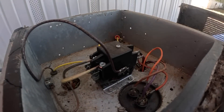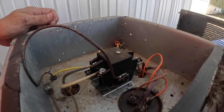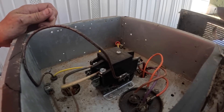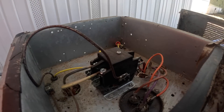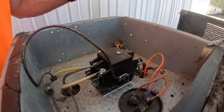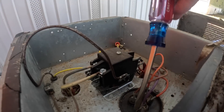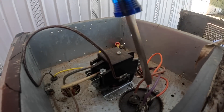All right, on this one I'm going to take advantage of the opportunity to show you how to wire a contactor. This is straight cool, so we're not worried about a defrost control board. Let me discharge this real quick.